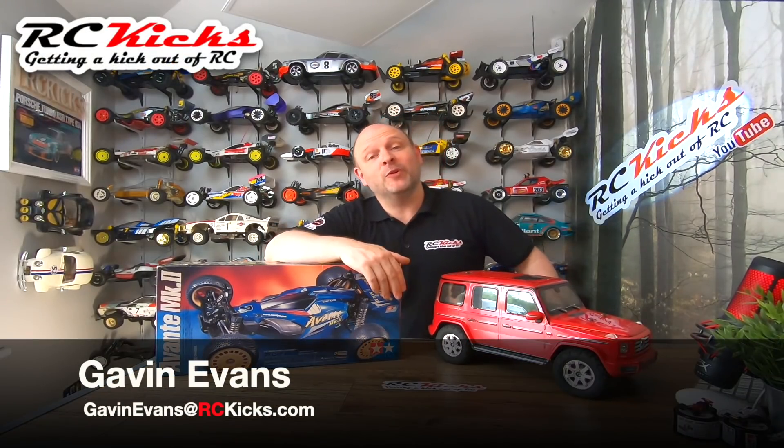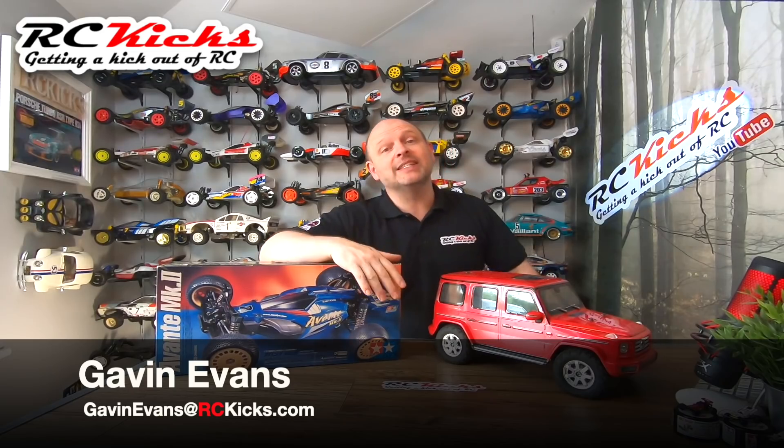Hi and welcome to RC Kicks. On this show we're going to be building the Avanti Mark II.